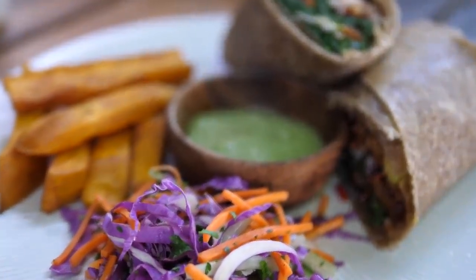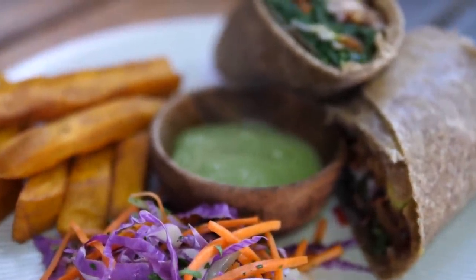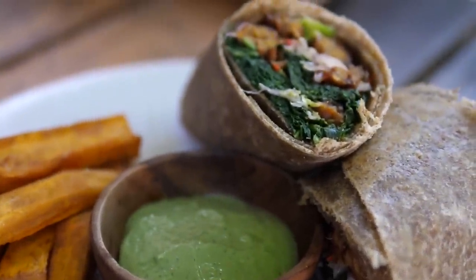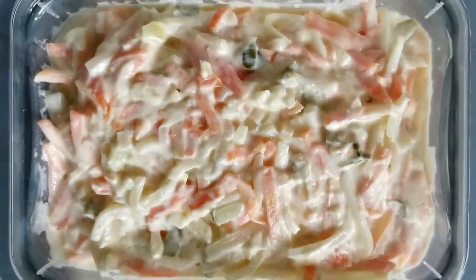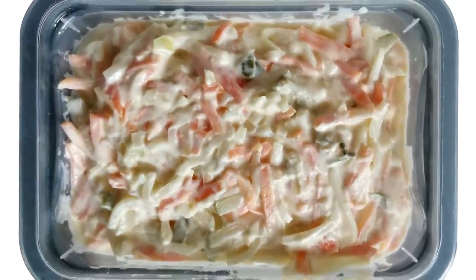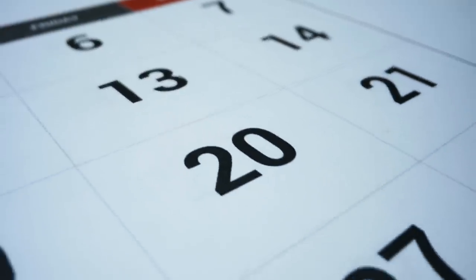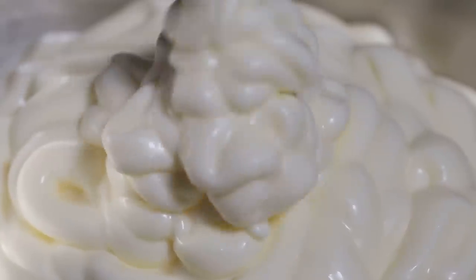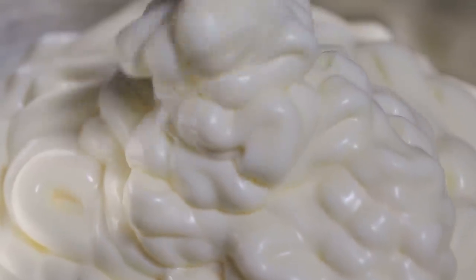Whether you've whipped it up yourself or got yourself a store-bought coleslaw, it's common sense that this salad is never meant to be kept too long. Coleslaw salad goes bad after a few days — it will not last for more than three to four days kept in an airtight container. The four-day maximum lifespan is a rule of thumb, but it does depend a lot on your ingredients. If you're using mayonnaise, it's bound to spoil sooner than the vinaigrette version.